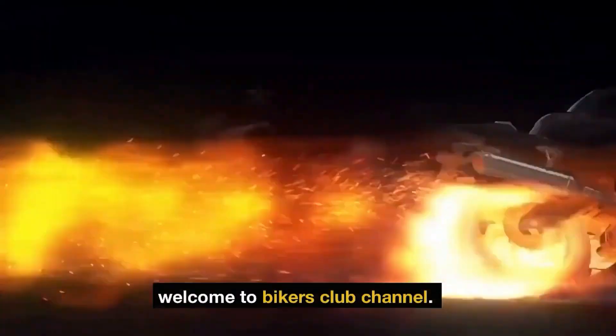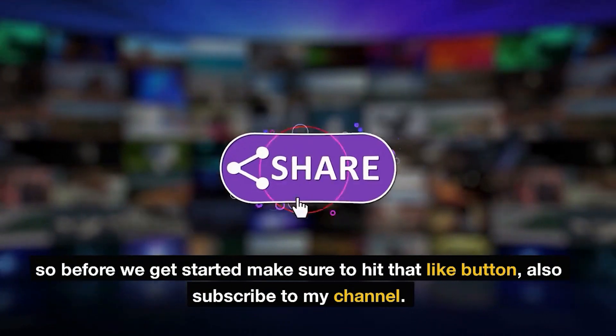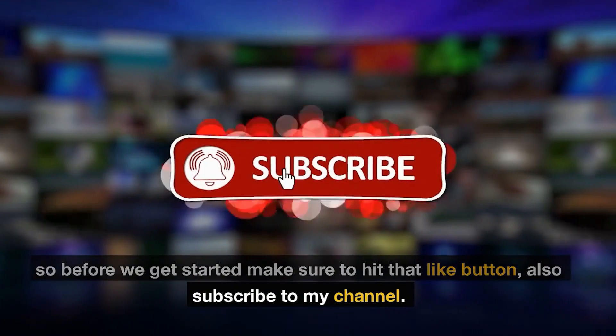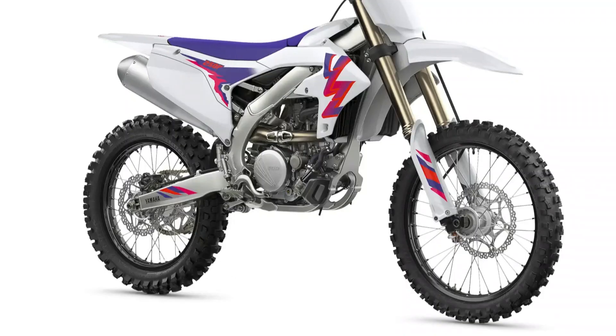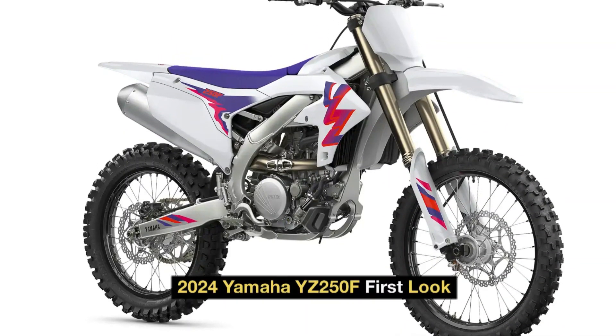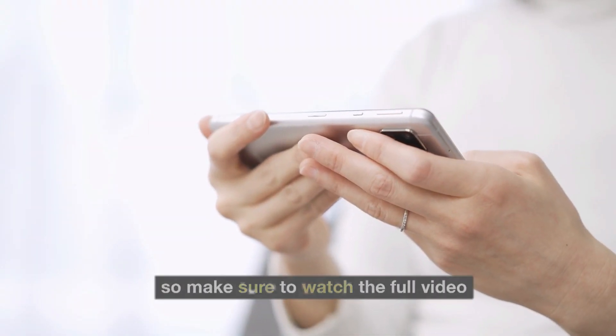Hi guys, welcome to Bikers Club channel. Before we get started, make sure to hit that like button and subscribe to my channel. In this video, we will talk about the 2024 Yamaha YZ250F first look, so make sure to watch the full video.